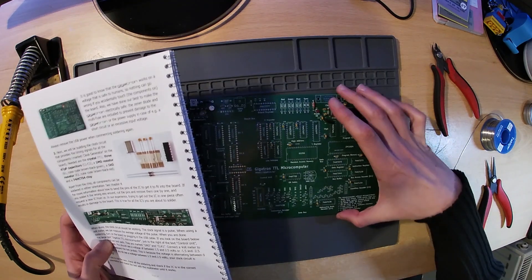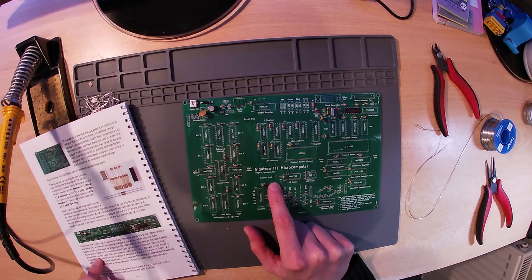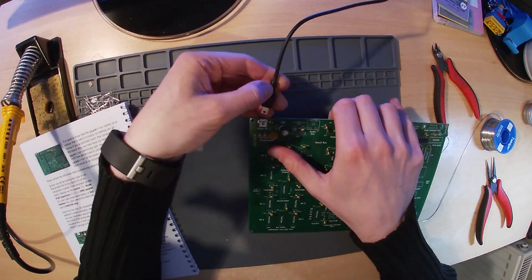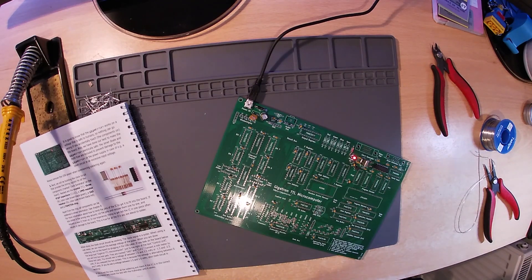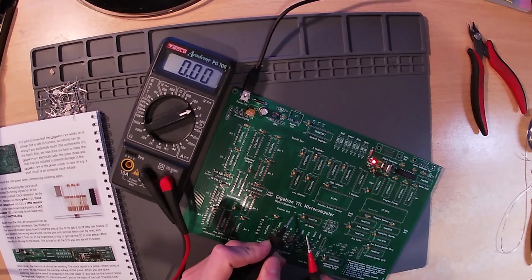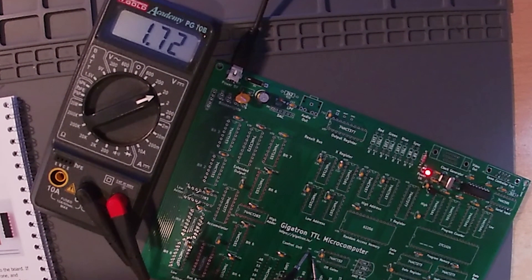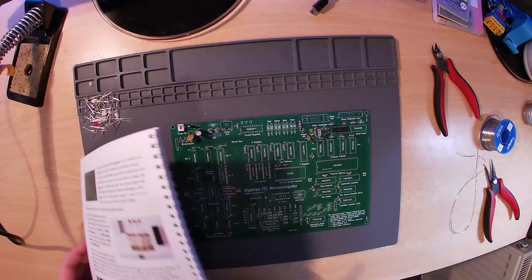The next test to carry out is on the clock circuit. The clock outputs pulses between 0 and 5 volts, and if we measure it with a meter we should see the average voltage, which would read somewhere between 1.5 and 2.5 volts. To carry out this test, locate the two test pads marked GND and CLK1, and using your volt meter measure the voltage across these two pads. You may see between minus 1.5 and minus 2.5 volts depending on which way around you are holding the probes. If you don't see this voltage, double check that the meter is on the correct setting as well as checking the soldering and all component values and orientation.